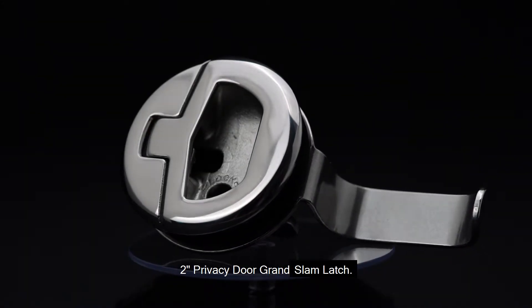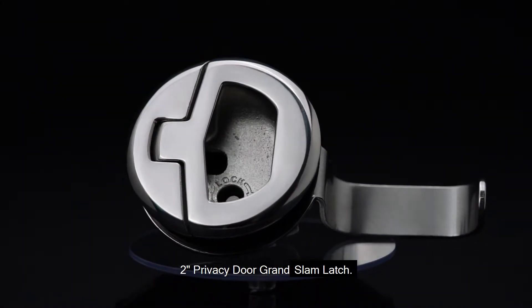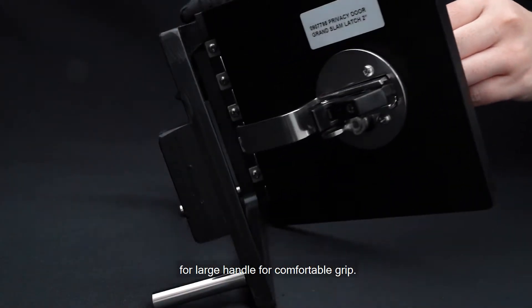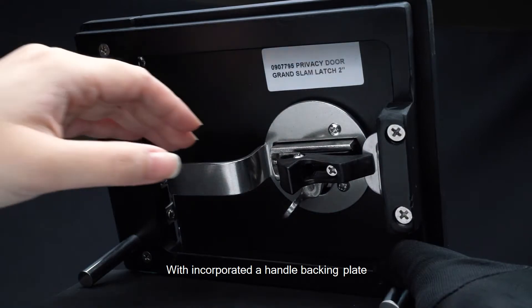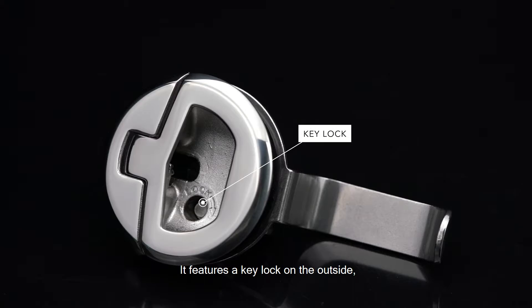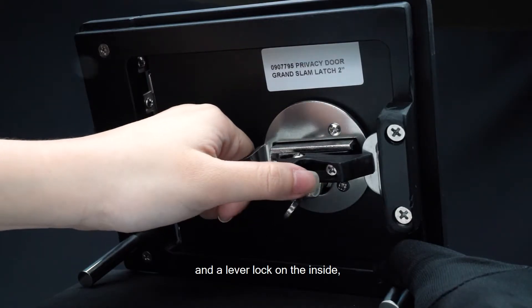Now I want to talk to you about our 2-inch Privacy Door Grand Slam Latch. Same Grand Series design with a large handle for comfortable grip, but we've incorporated a handle backing plate for inside egress. It features a key lock on the outside and a lever lock on the inside.